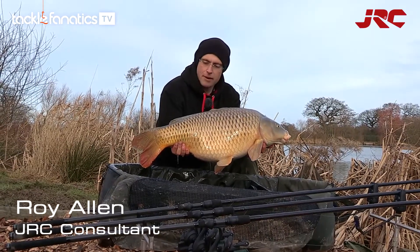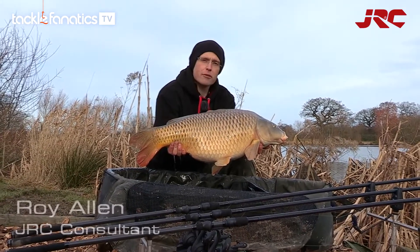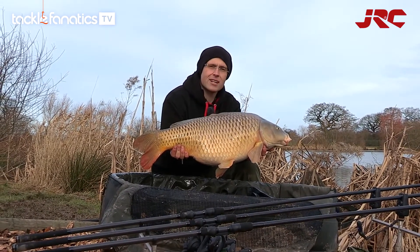24.8 — so here we are, a lovely mid-20 common caught on the JRC Skyliner 12ft 3lb test curve progressive action rods. Lovely playing this one in — what a superb looking fish, lovely.